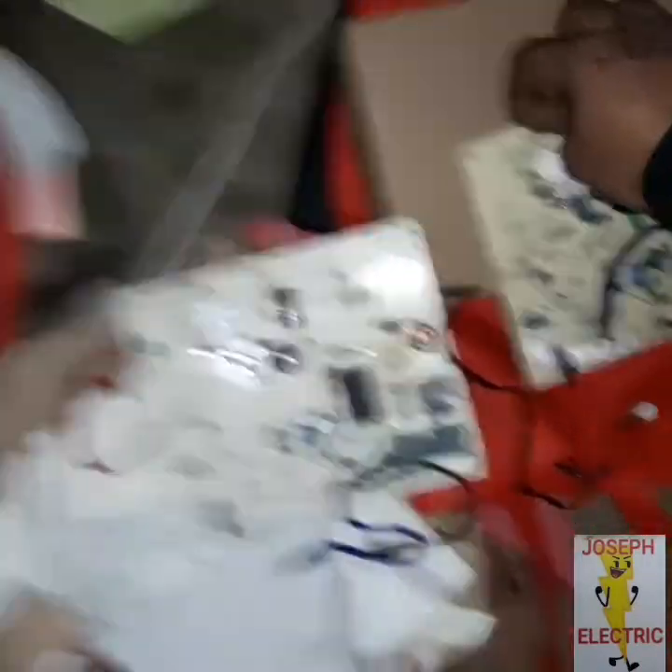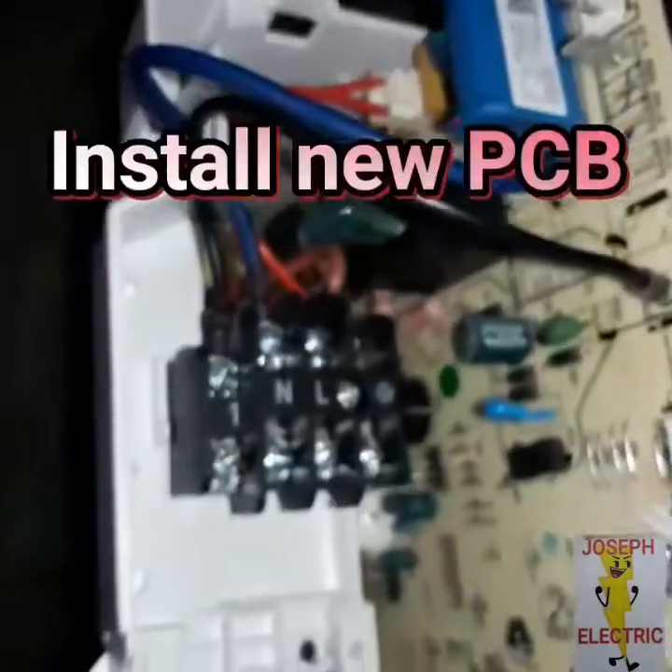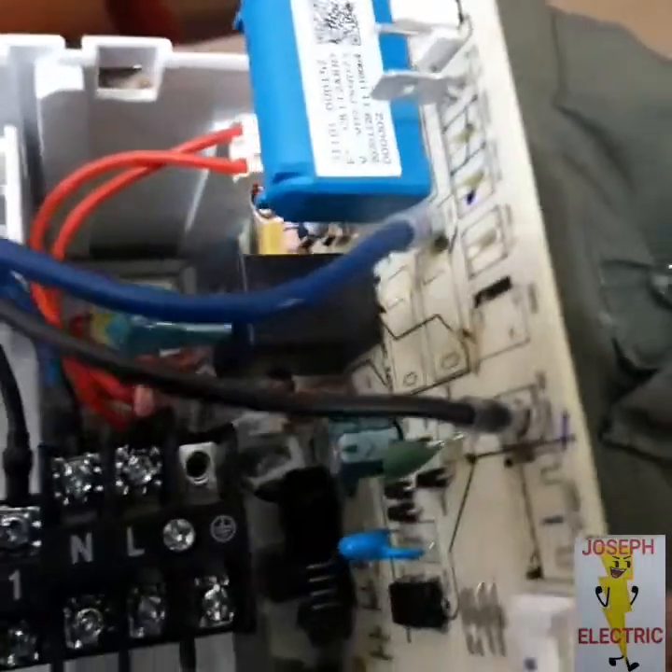Make sure that the convenience outlet is separated from the aircon outlet. And always put a grounding wire to protect the PCB from short circuit.